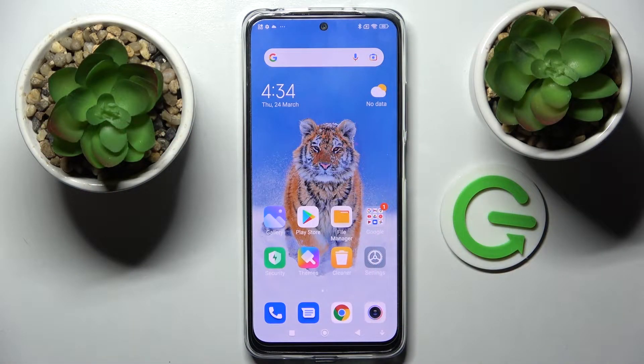Hi! In front of me is the Xiaomi Redmi Note 11s, and today I would like to show you how you can add a screen lock on this device.